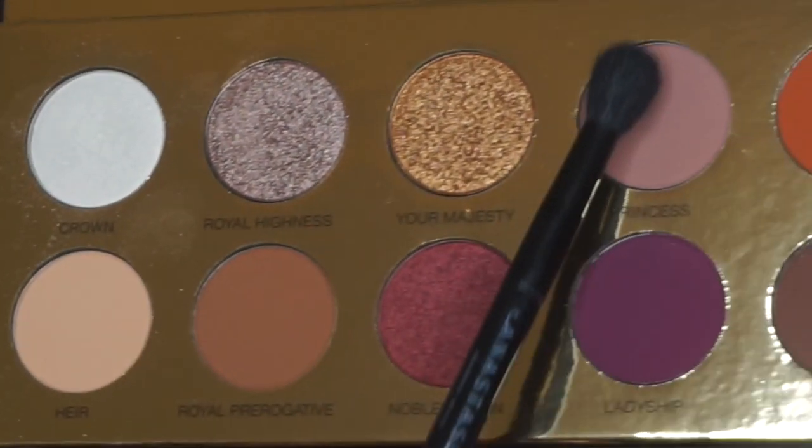I'm going to take my MAC 252 and an Anastasia fluffy brush that you get with the palette. I'm going to go in with Princess and just sweep that into my crease.